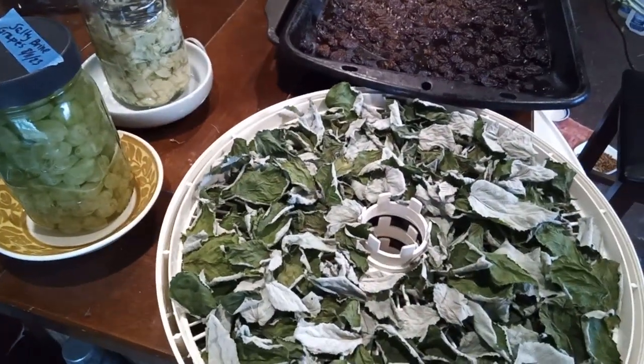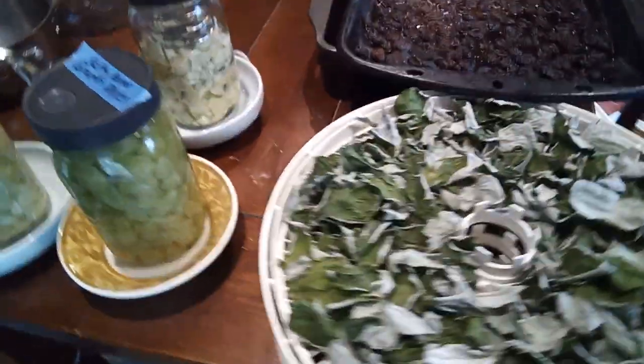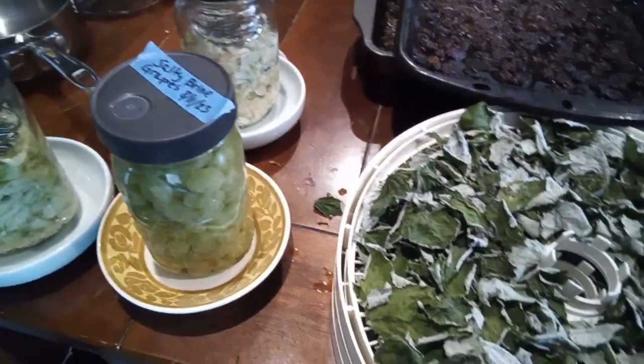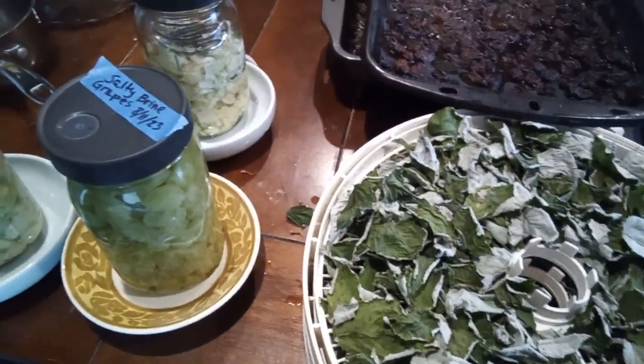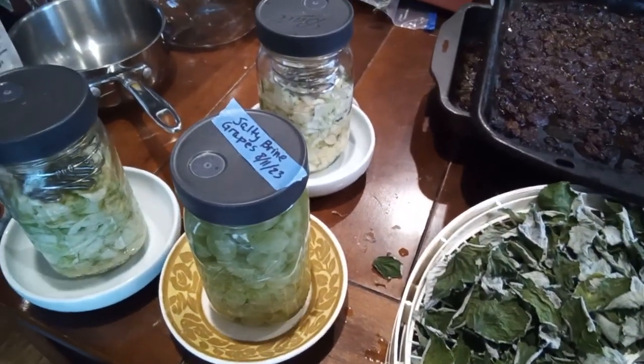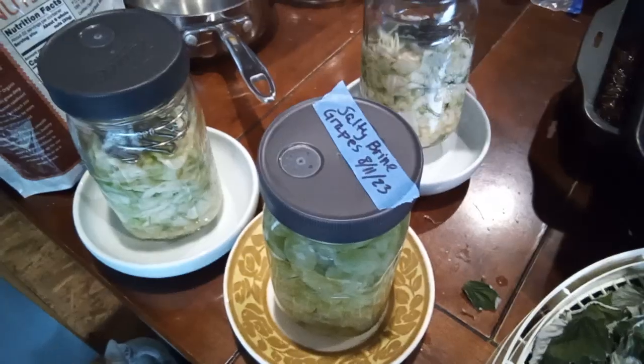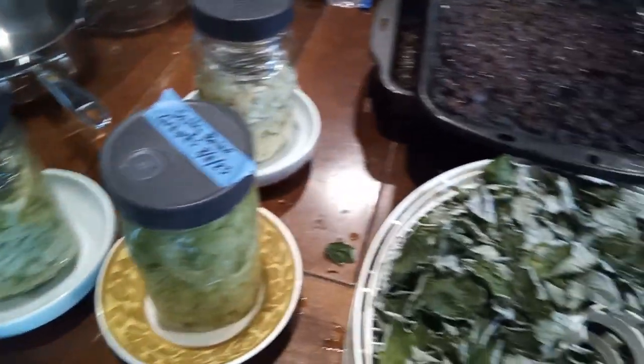Somebody has been rather egregiously bothering me asking what I'm doing for some hours now, so this is just a little bit of what I'm up to today. I am making some sauerkraut — I have some more in a bowl that I'm going to fill these jars with now that it's compacted down a little bit.